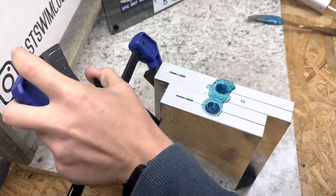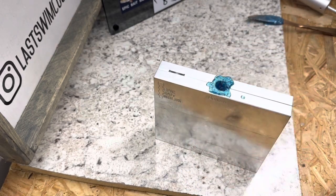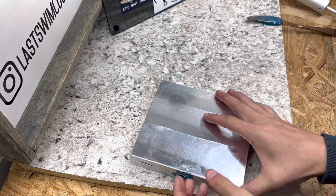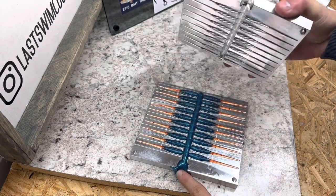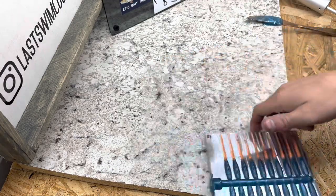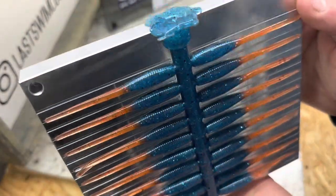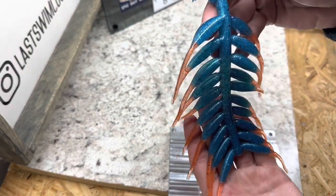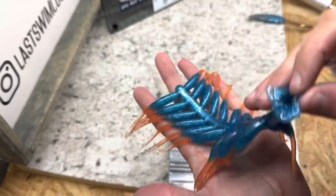Let's demold this. Get rid of those clamps. We want the top facing up — hold the sprue down with a finger. Those look really good, pretty stellar. Let's pull these out. Very translucent color, especially if you can get the light to hit it right — super nice with those peach-colored tails. Really good two-color combination.